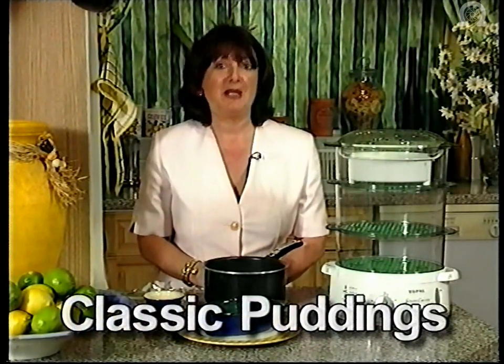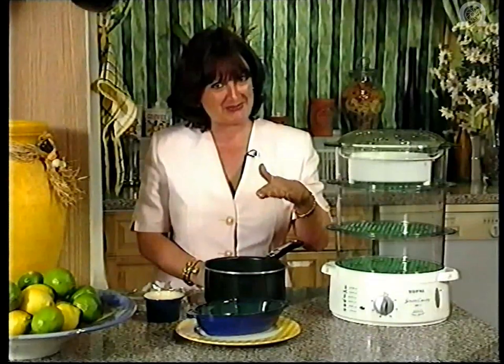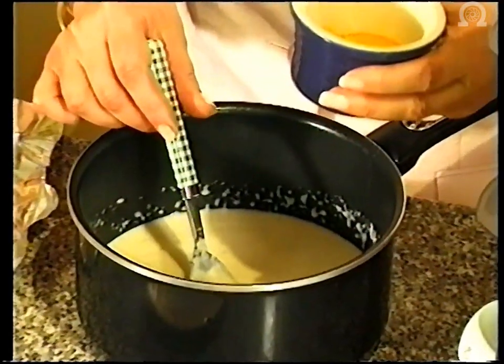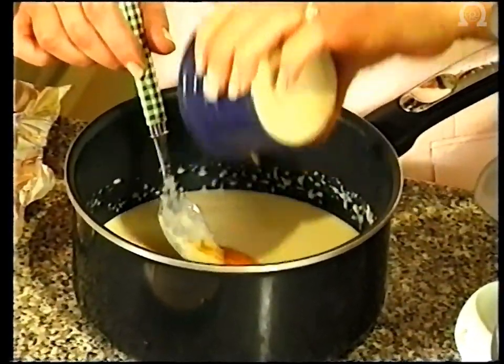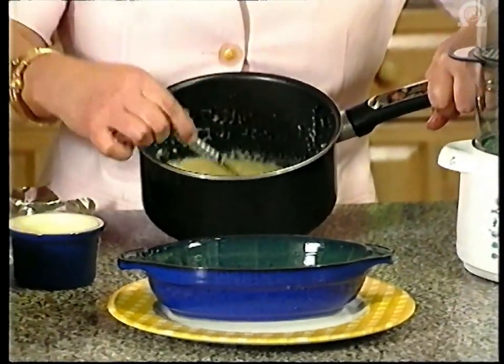And now we come to what for many will be the best bit of all — classic desserts or puddings to you and I. I'm going to cook three today using the Tefal steam cuisine. The first one we're going to concentrate on is queen of puddings, but I'm also going to cook a traditional chocolate sponge pudding and some warm lemon pots. So I'm going to be utilising all three tiers of my steamer. Queen of puddings first then. In here in my saucepan, I have three ounces of fresh white breadcrumbs. I have warmed gently three quarters of a pint of milk — you can use full fat milk or if, like me, you're trying to watch the calories, semi-skimmed milk is absolutely fine. There's a dessert spoonful of sugar. The only other ingredient that needs to go in are two egg yolks. The recipe uses two eggs in their entirety, but the yolks actually go in at this stage — we're going to use the whites a little bit later on. So now we've beaten in the two egg yolks into the breadcrumb mixture.